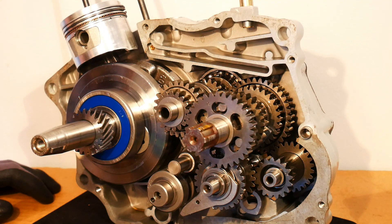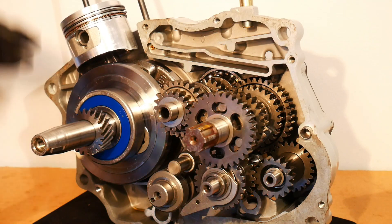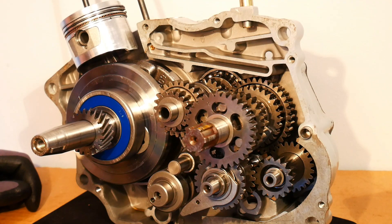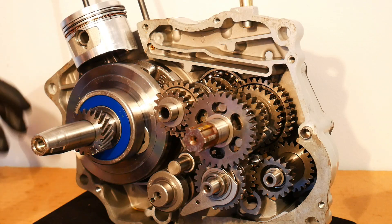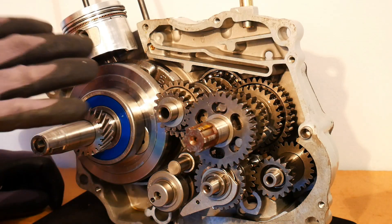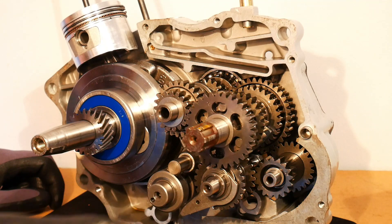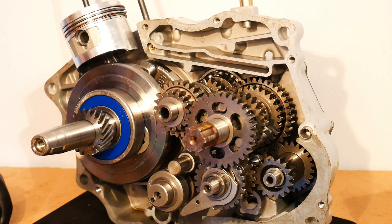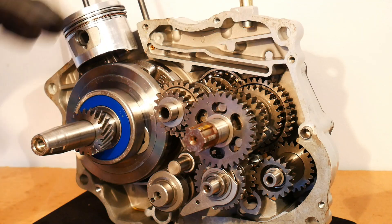In the last video in the series on how an engine works, I split the crankcase of the engine in two to reveal the transmission and the crankshaft assembly. I just want to talk about the inside of the crankshaft of the engine briefly, just to finish off this video series.